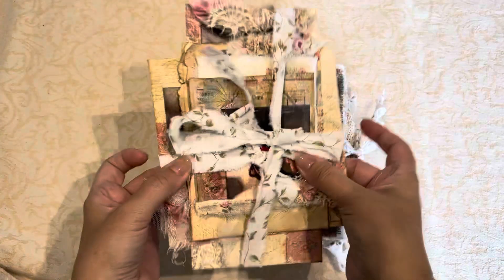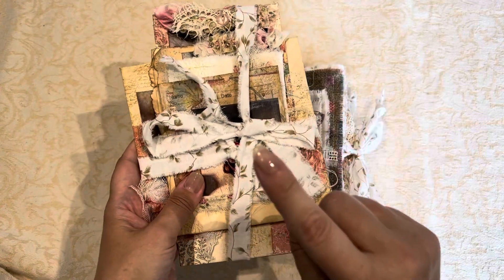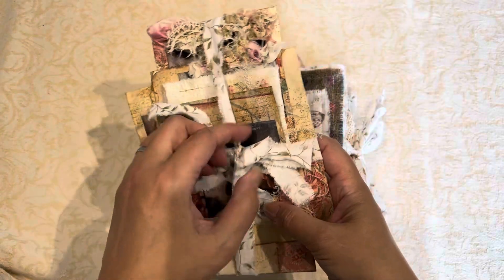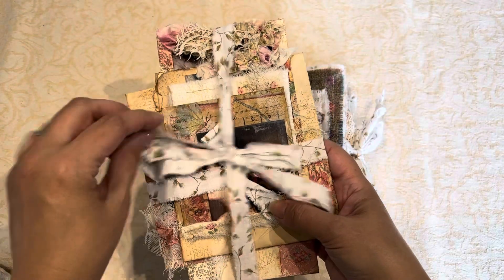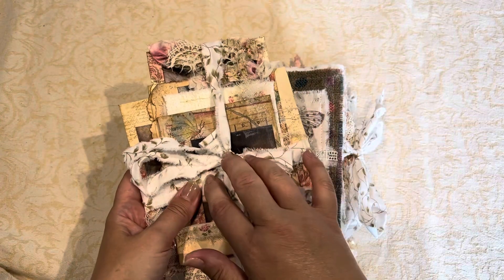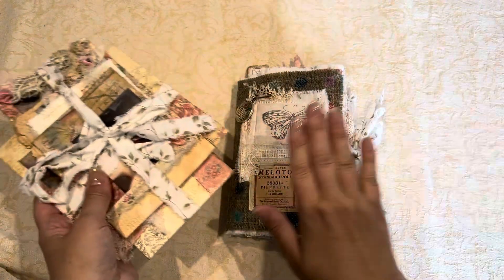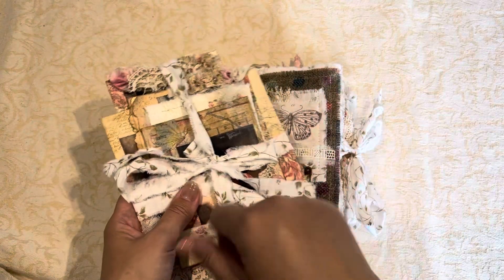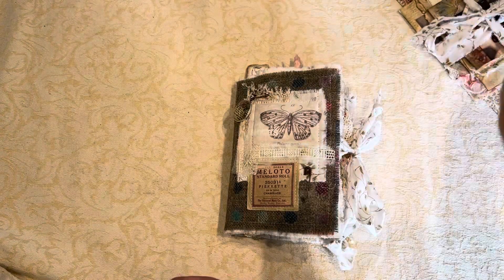Again this one's going to come with some envelopes and there will be goodies inside these, but as I said in my last video my craft room's full of boxes at the moment and I can't get to the cupboard where I keep all my ephemera and bits and pieces, so there's nothing in these for this video. But when I send this book out it will have all the similar kind of bits that are in the envelopes of my last book.